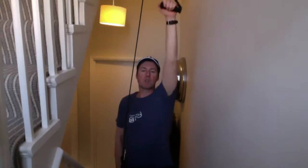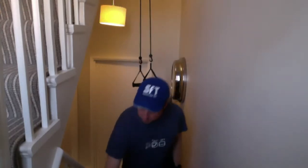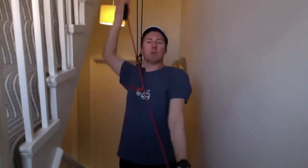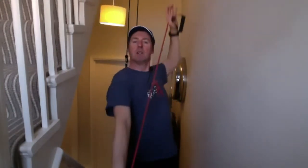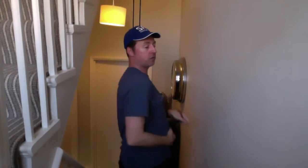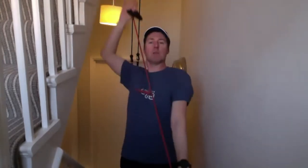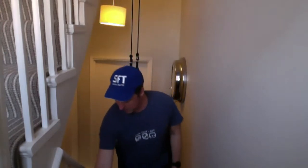Three, two, one — good job! Back to backstroke with the cord this time. Keep the tension on, keep the hands at 180, stay narrow. Drop the elbow as you pass by the ear. Enter with the little finger, drop the elbow, then push the water through. Three, two, one — excellent!